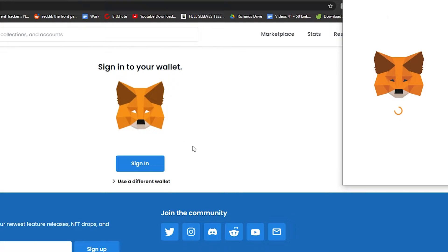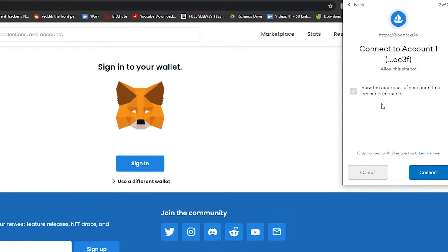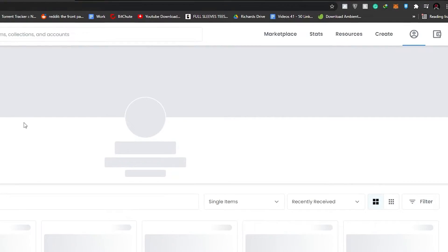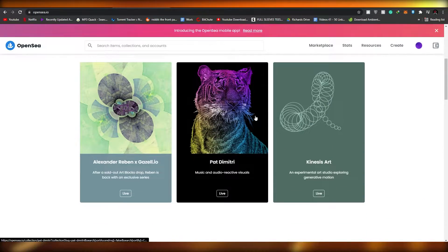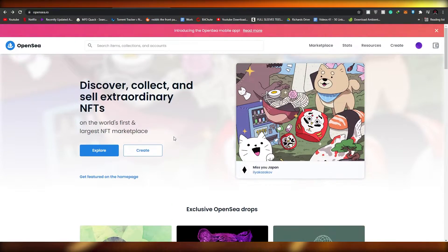I use MetaMask and Ronin Wallet — whichever suits you best, just connect your wallet with OpenSea and you're good to go. Once you click on sign in, your MetaMask wallet is going to pop up. All you have to do is click Next and then Connect. Once it's connected, the web page will load up and you're ready to go ahead and upload your NFTs.